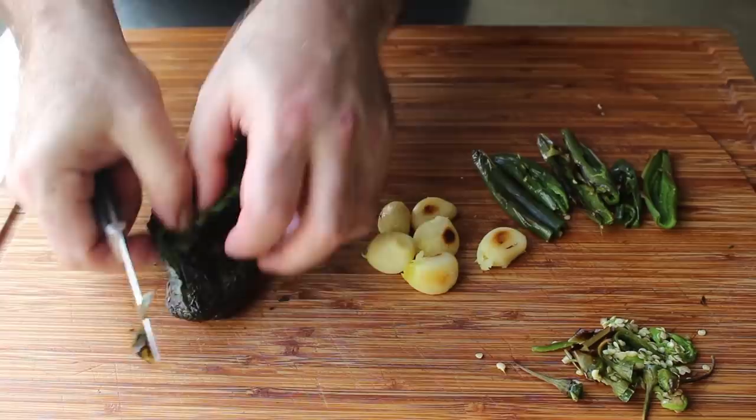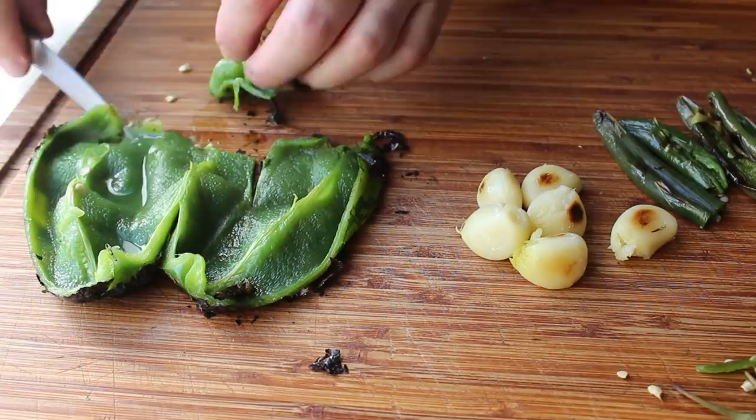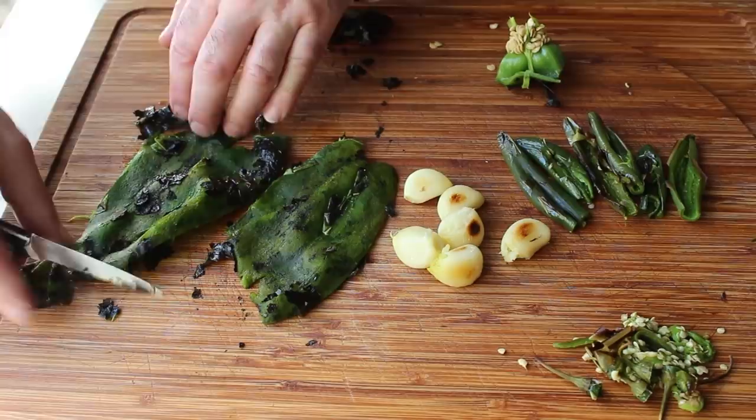Finally, we'll unwrap and split open our poblano, which as you can see is still steaming hot and looking very cool. We'll cut out the stem and seed pod and scrape off the skin. Feel free to use other green peppers for this — you are after all the Rick Bayless of how you play this, and things like Anaheim, Hatch, or Jalapeño would also work.